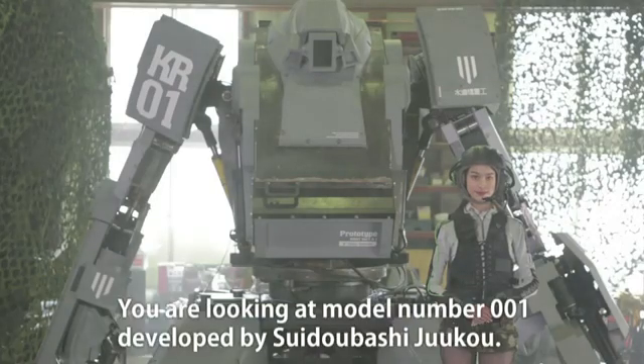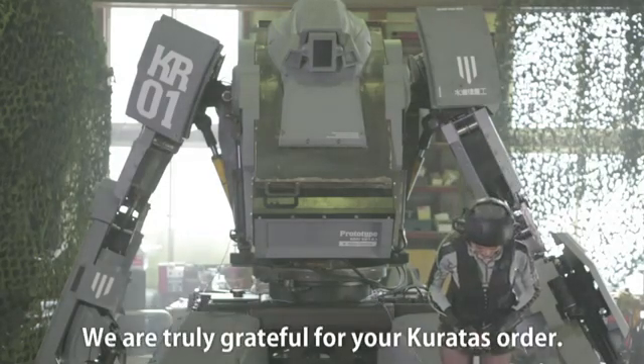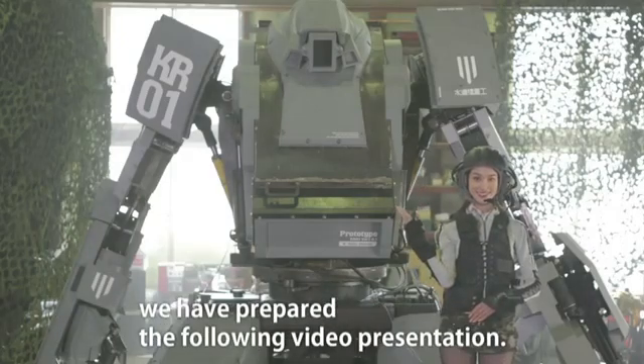Good day everyone! You are looking at model number 001, developed by Suidoobashi Juuko. We are truly grateful for your order. To ensure you are able to pilot and safely operate the vehicle of everyone's wildest dreams, we have prepared the following video presentation.